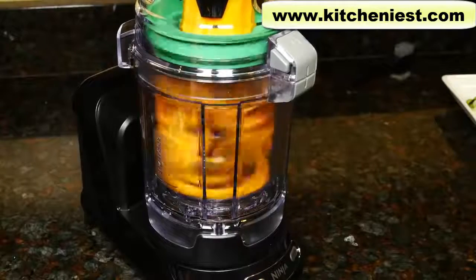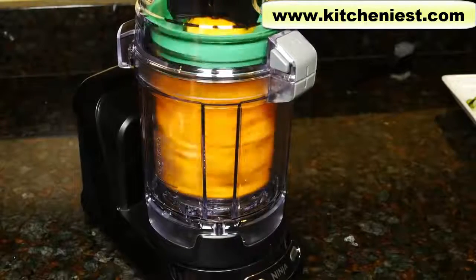Hi guys. Today I'm reviewing the Ninja Precision Processor with Auto Spiralizer.